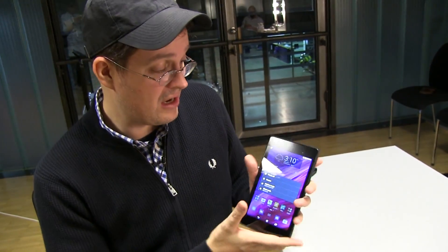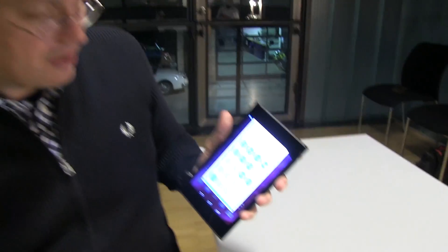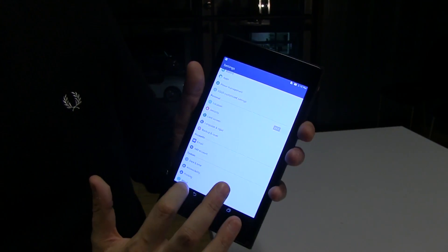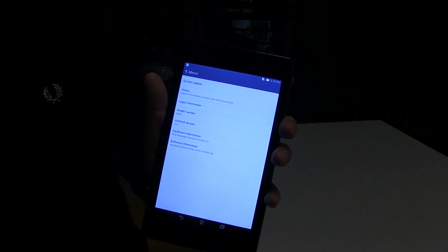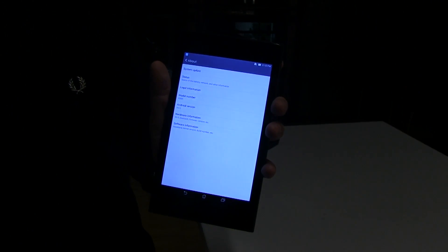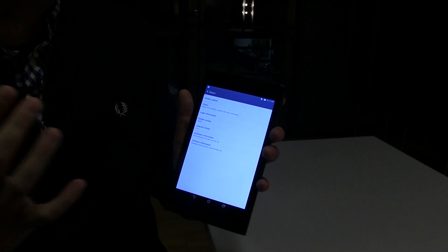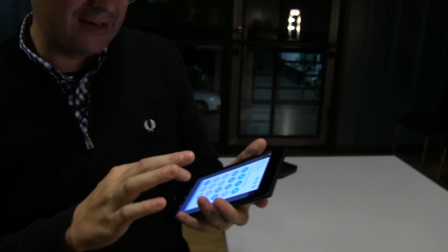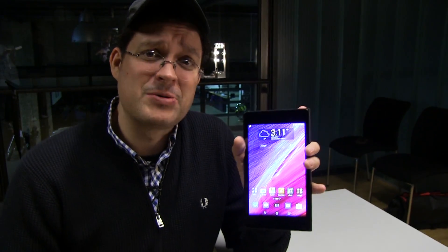The display is 7 inches at 1920 by 1200 resolution. Let's take a quick look at which version of Android it's using. As you can tell, it's also using the ZenUI, which is one of my favorite launchers out there. It's running Android KitKat 4.4.2. What I love about the ZenUI is that it's not overpowered with features and gimmicks — ASUS almost gives you a kind of vanilla Android experience.